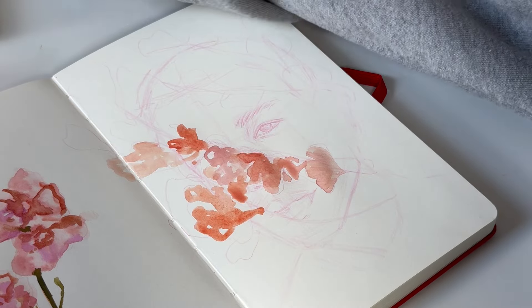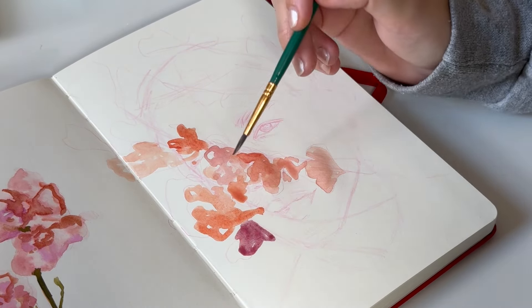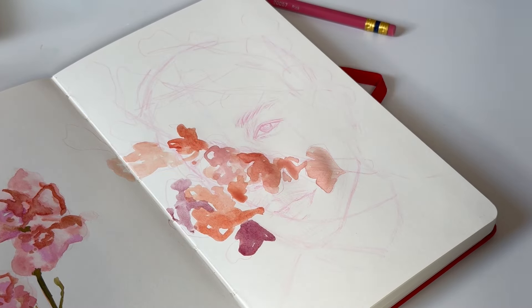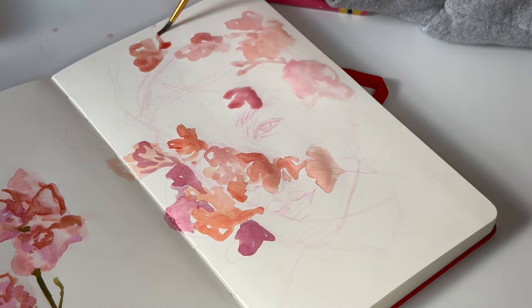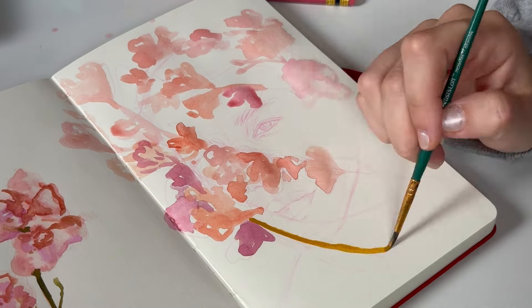I think they're definitely worth the price. They're not the most expensive watercolors, and having a set of tubed watercolors is pretty nice, especially if you paint a lot from home, because you can get really vibrant colors when they're not dried down.